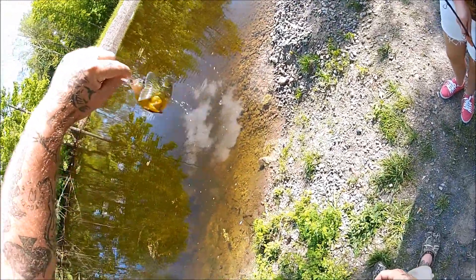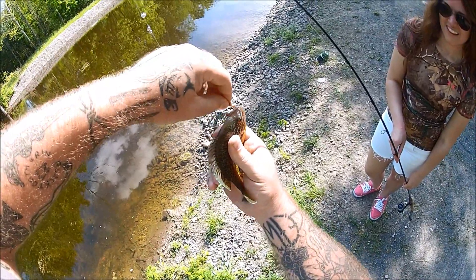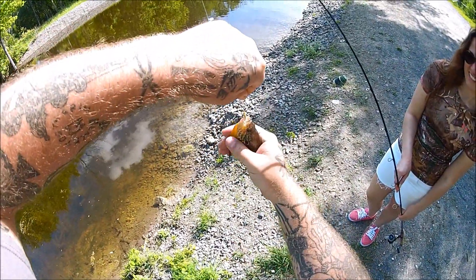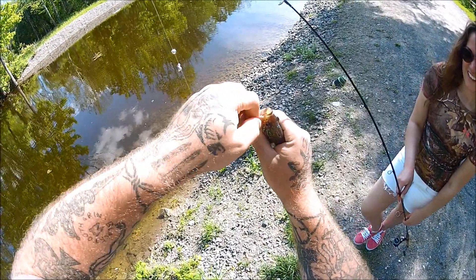Really nice looking little pumpkinseed. There is fish in there!